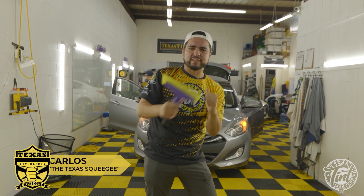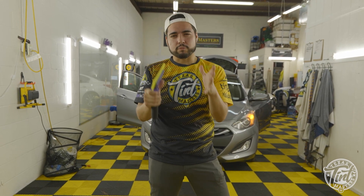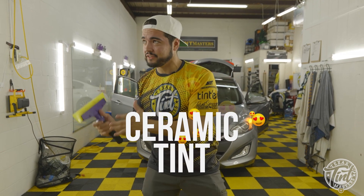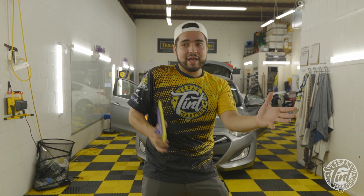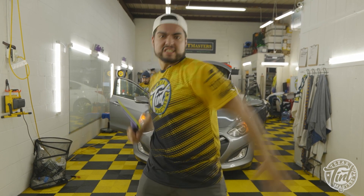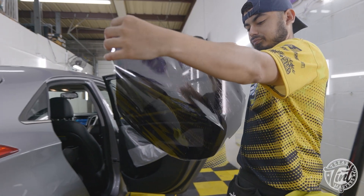What's up everybody, this is Carlos the Texas Squeegee and I'm back. In this video we're taking the car right behind me — this one was brought in with cheap tint — we're replacing it and putting a ceramic tint on there, because cheap tint ain't good and good tint ain't cheap. Ceramic tint is the best, so the purpose of this video is to show you guys the differences between cheaping out and going with the good stuff from the get-go.